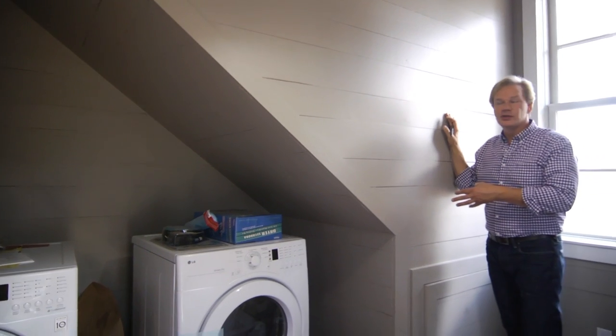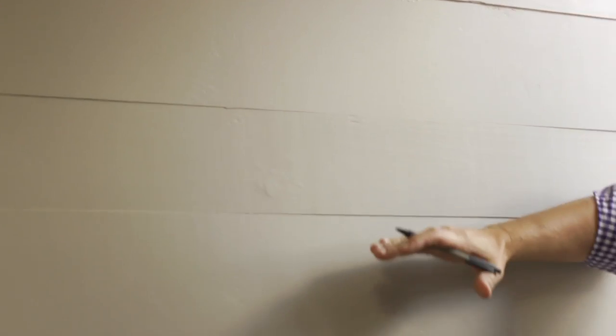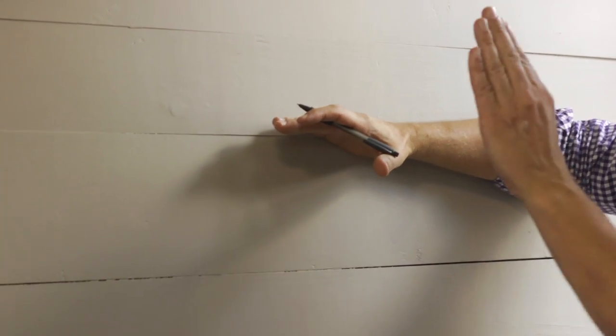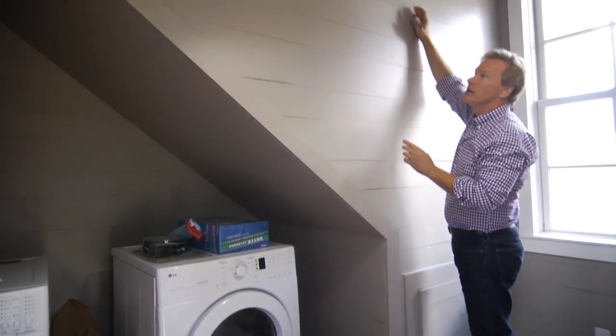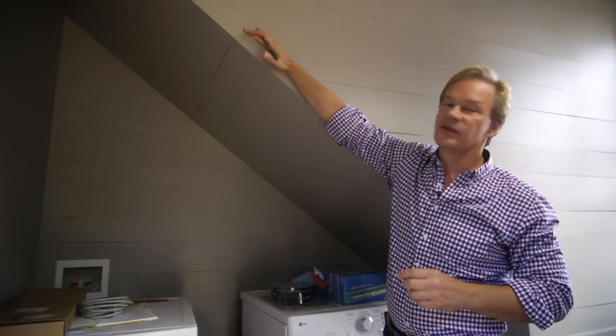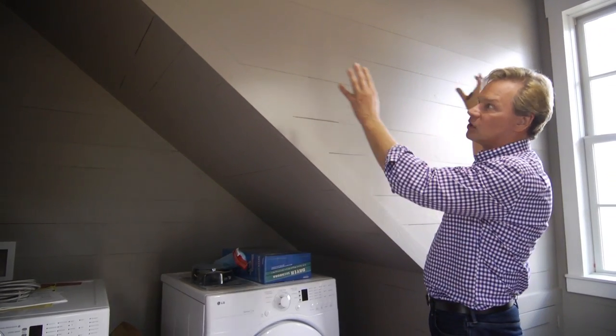This wall over here affords opportunities even though you've got this odd angle. What I want to do is come across here with three shelves — one here would come out the 16 inches, also one here, and then one up here — and I'm just going to let them die into this diagonal, which will afford lots of shelf space, again using baskets and totes to conceal what's up here.